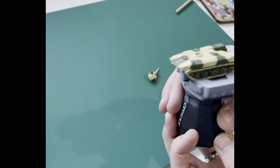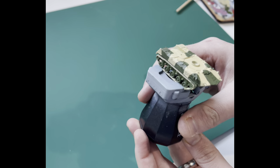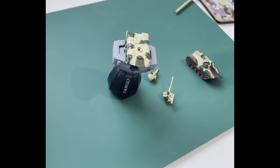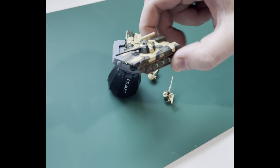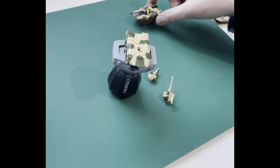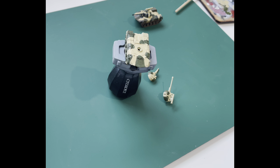I should point out — everyone's got their different style and what they're going for with their painting. I'm aiming to produce a high tabletop standard model that you're going to put on the table, get some great comments about, and be proud of. I'm not trying to create individual masterpieces for a big painting contest. I'm trying to balance speed of getting through your pile of shame with a really good tabletop finish.